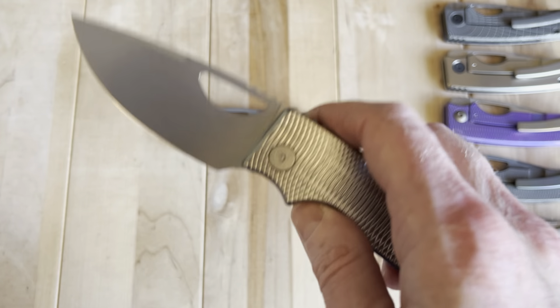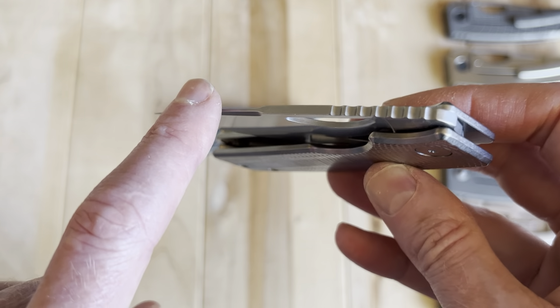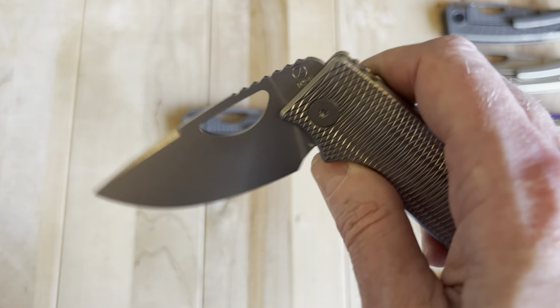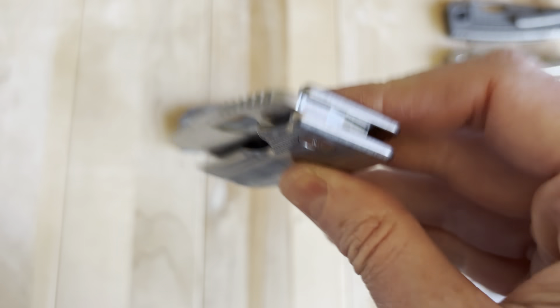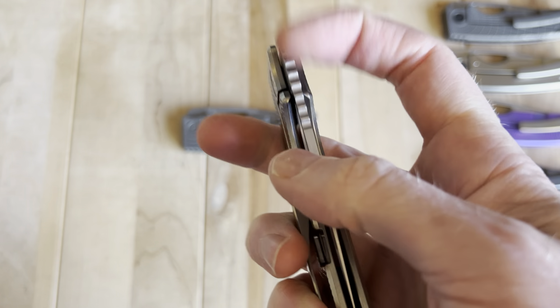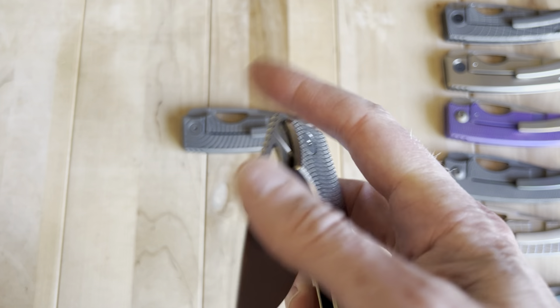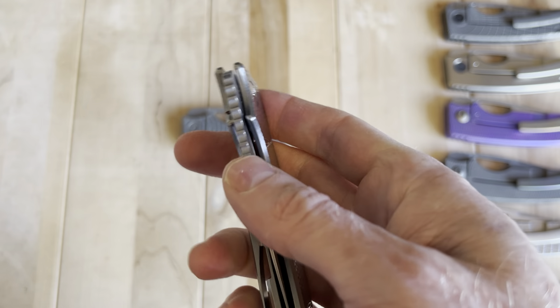It's not drop-shut with gravity. The new XL version, where the blade is heavier, can do that, but these blades are a little lighter — you have to give it a whip shut or shake it down a bit. Not a big deal, but worth noting. The closing action is probably not the number one strength, but the opening action is one of the most satisfying I've ever experienced.